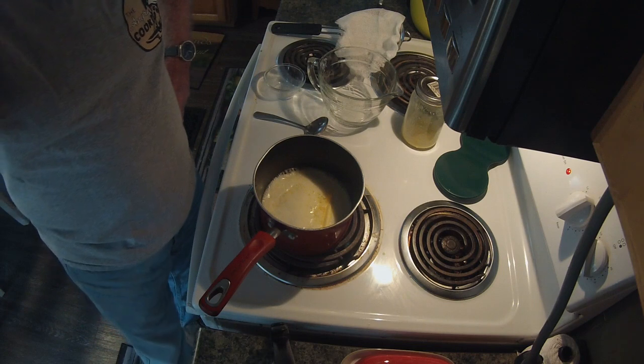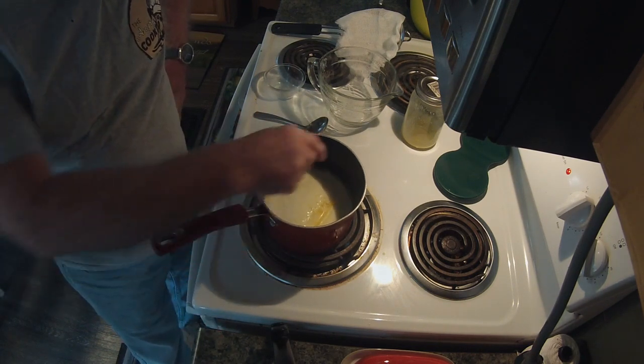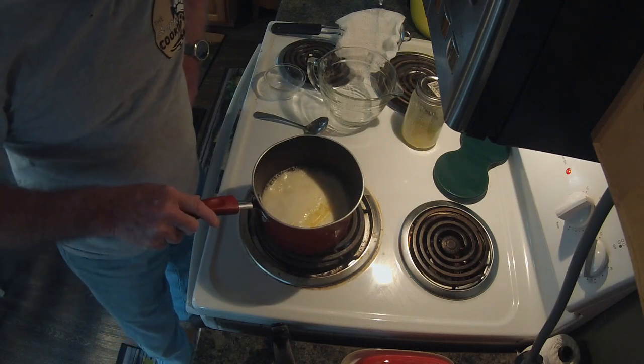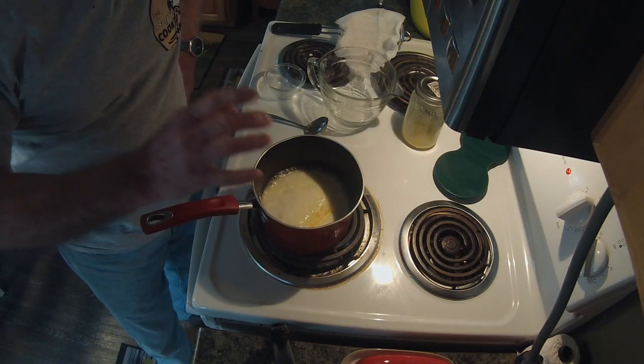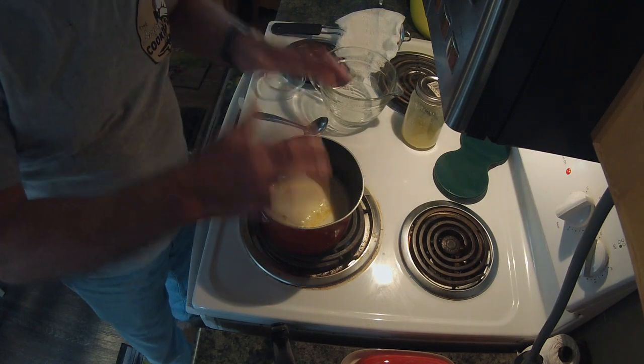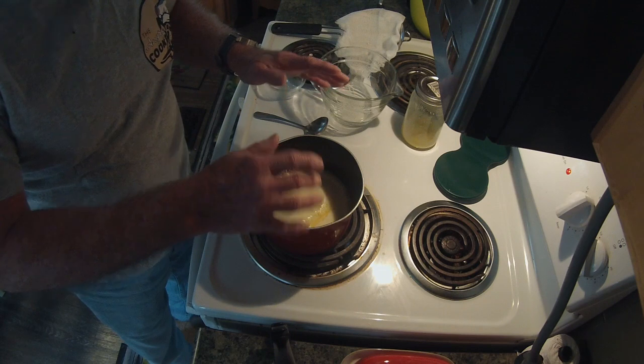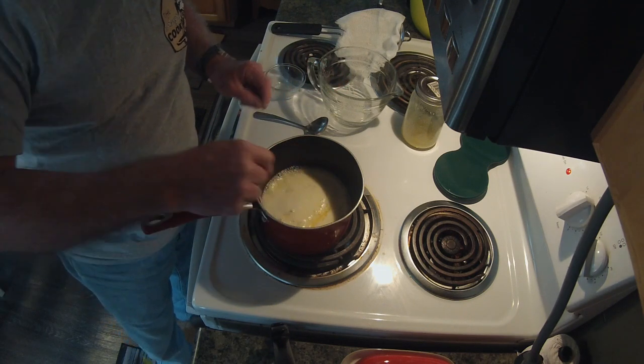All right, we're about 10 minutes later. We're just starting to come to a boil right now — still got a little bit of solid right here. But you can see it's really foamy on top, and that's what we want. We want to keep it that way. When the foam starts to drop, you want to stir it a little bit in the meantime.